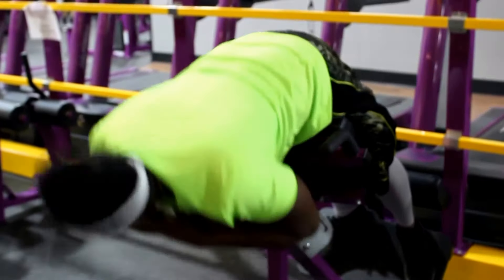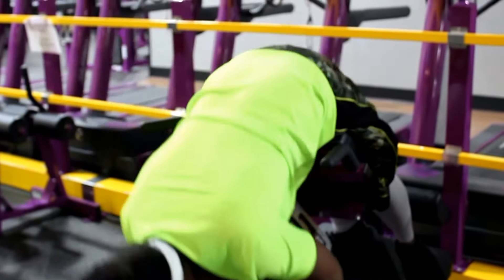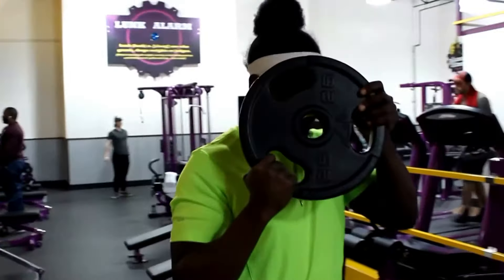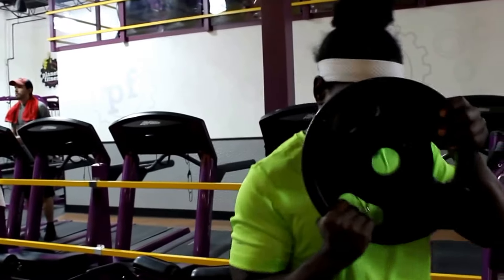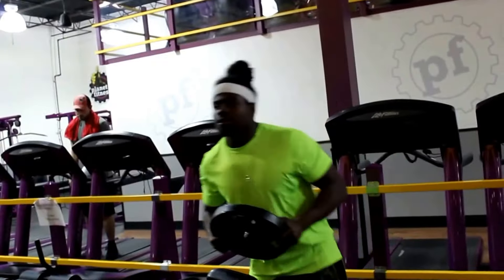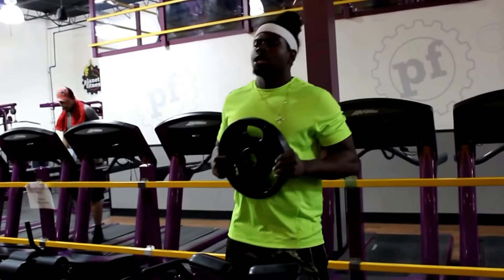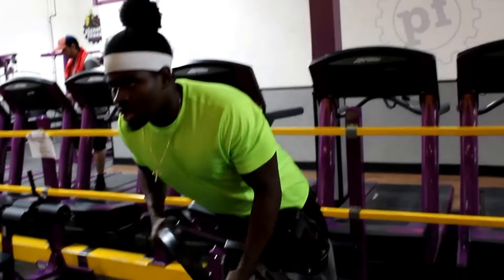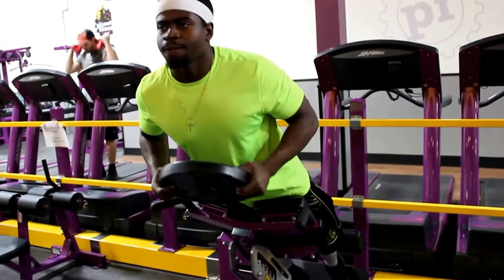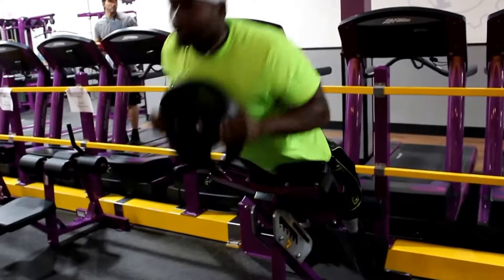Don't forget about the small muscles — the small muscles make you stronger. Sometimes we focus only on the big muscles like biceps and triceps to look bigger, but any small movement can injure us because those small muscles are weak and can't perform to the maximum.